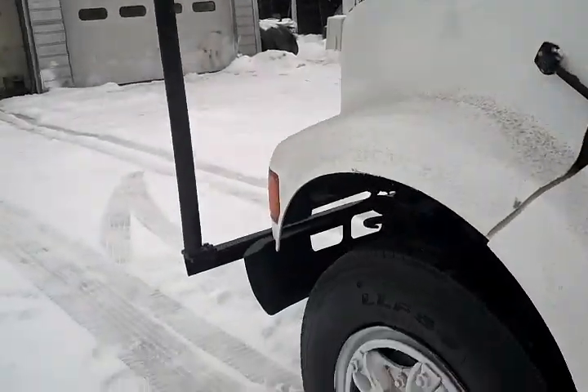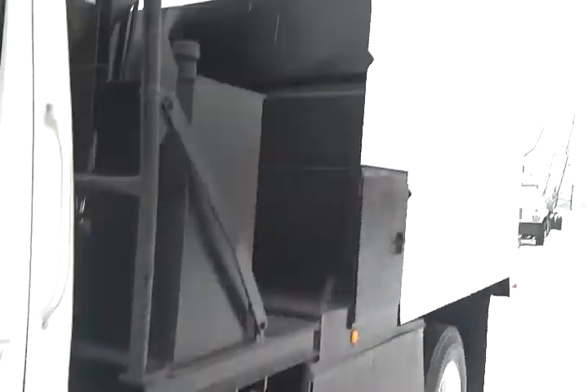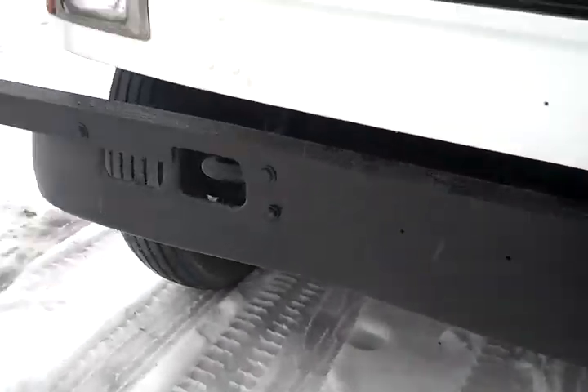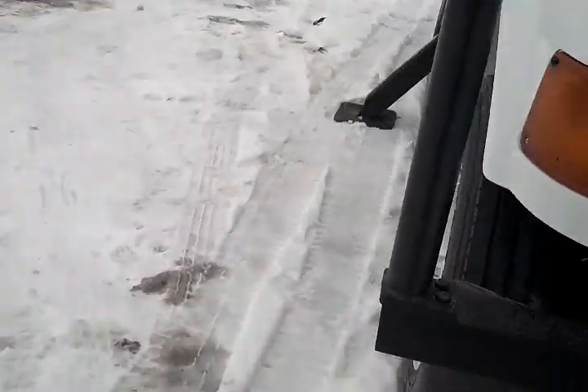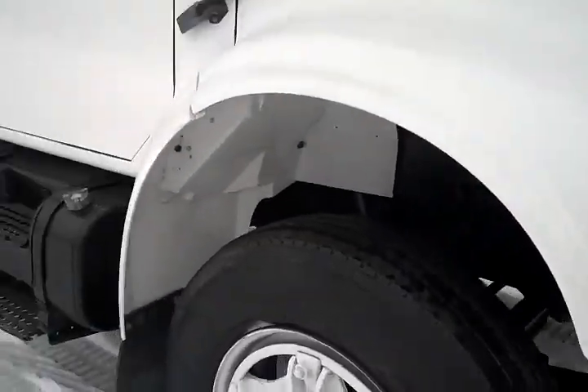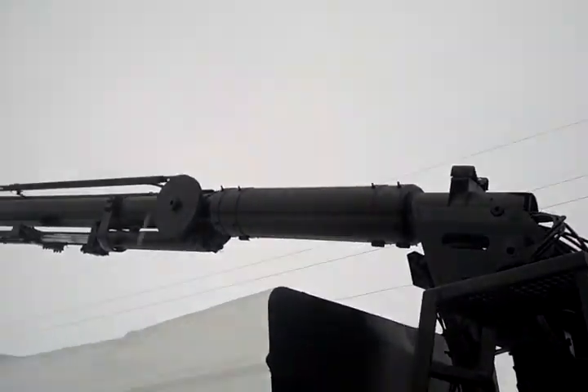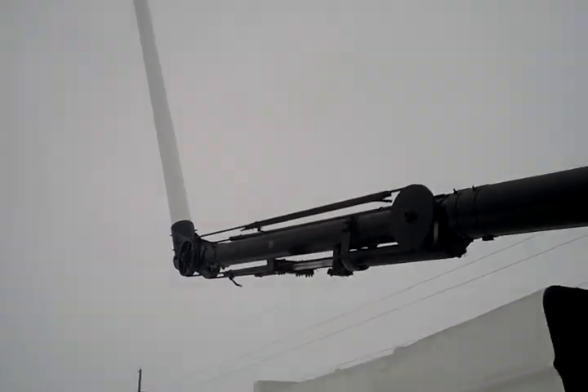Now, ladies and gentlemen, look at how clean she is. The boom works beautiful. Front tow hooks. Wow! Look at the gas tank. Look at the rims. Wow! Check it out, ladies and gentlemen — look at the over-center operation.